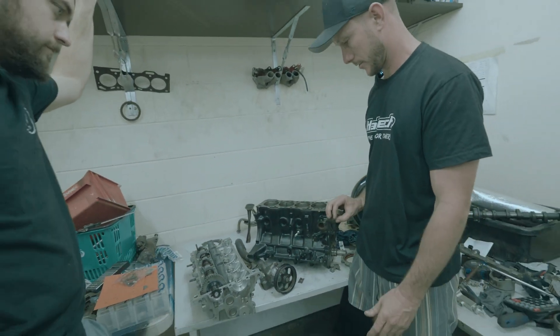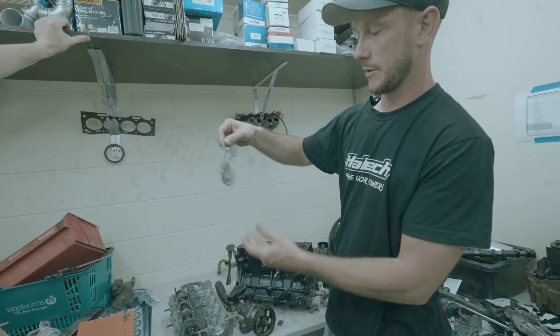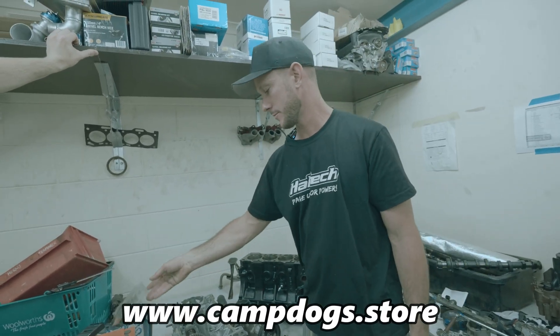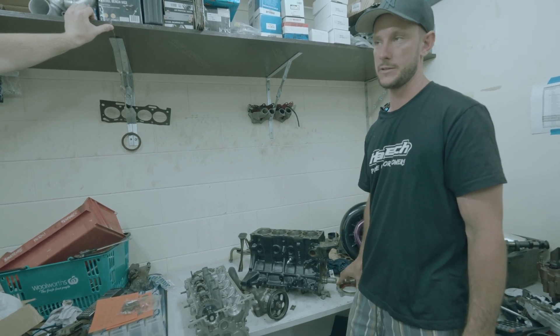Going to get the head on now. We've got a whole bunch of genuine O-rings and gaskets — these are on the Camp Dog store if anyone wants them. We'll put it all back together, get it back in the car.